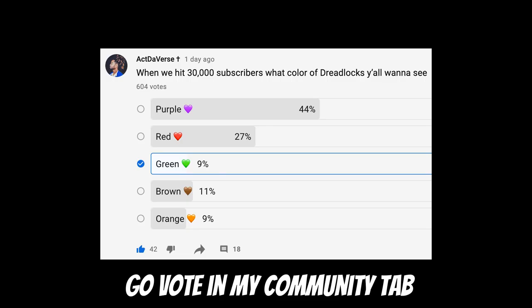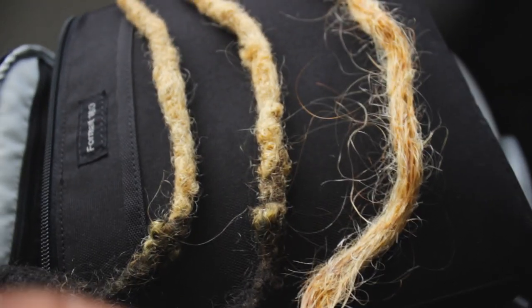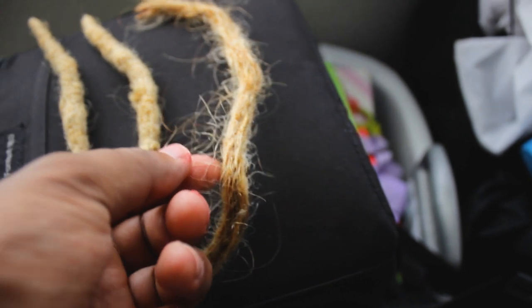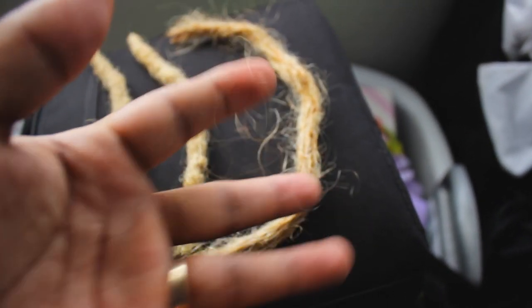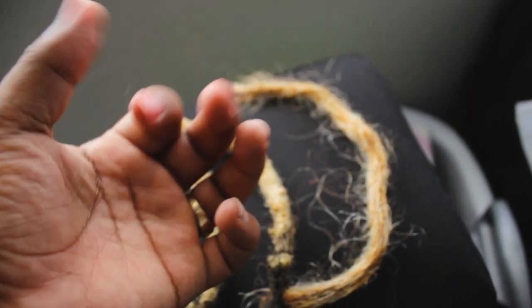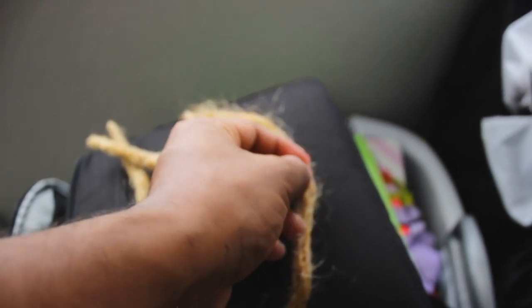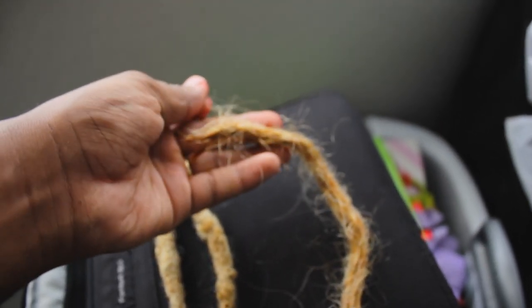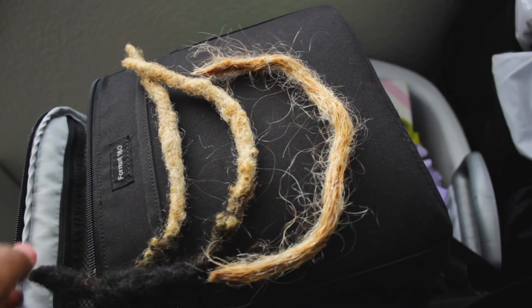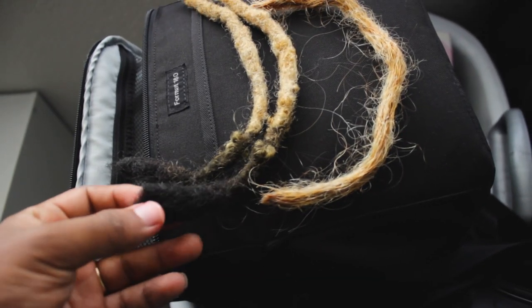This is the bleach that was over-bleached, and this is my dreadlocks — not so easily coming out, right? But this one — look at this — just strips away so easily. Over-bleached. My current dreadlocks, and I'm gonna be attaching these in an upcoming video.